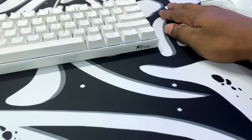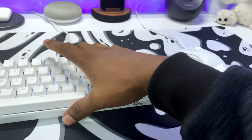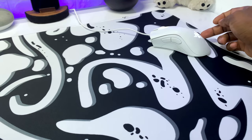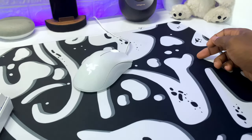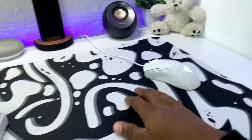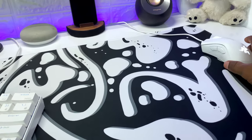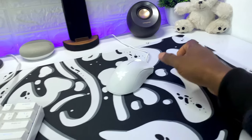It feels really smooth so your mouse glides really nicely on it. I'll actually do a light test to see how good the mouse glides — I'll do a quick short tap, then a medium one as well. Sorry if you're hearing dogs in the background, I don't know why these dogs don't go to their bed. And I'll do a very heavy hit to see how far this goes.